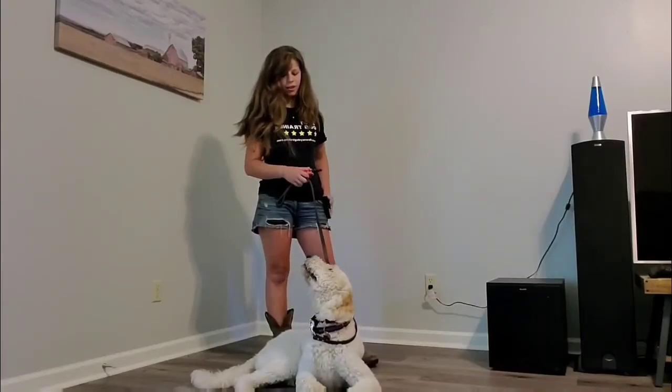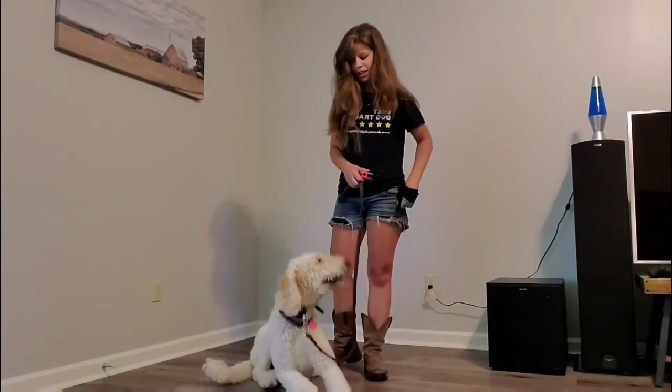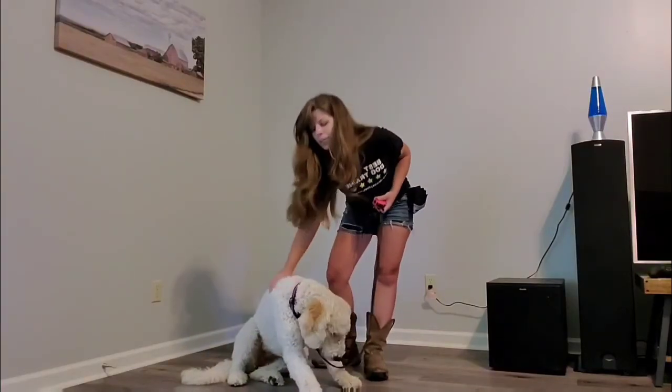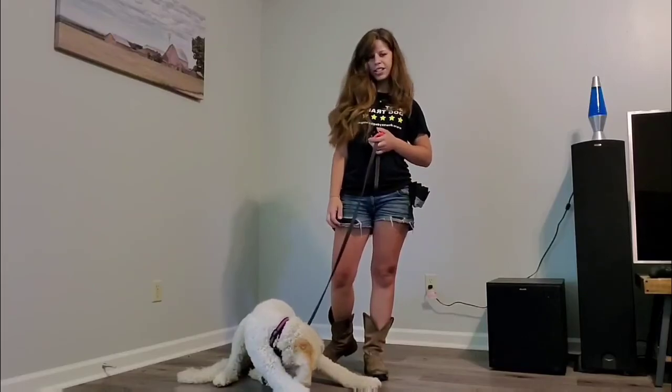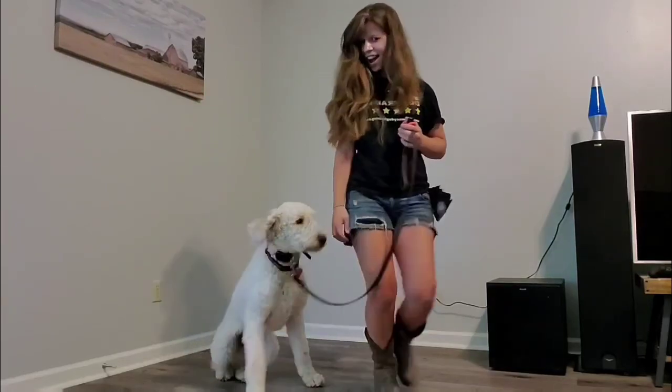I think you earned another treat — good job! So we're going to go ahead and get our first training session done with the e-collar, and we will keep you guys updated.